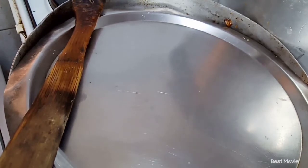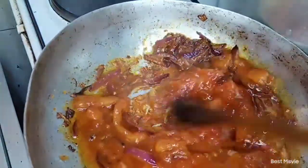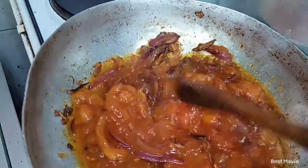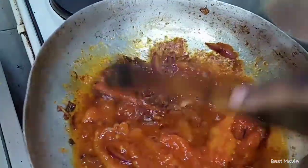Now we are back and we are about to check if our tomatoes are behaving. We're going to do the mixing and crush the ones that were stubborn, so that we can have a good sauce for our fish.